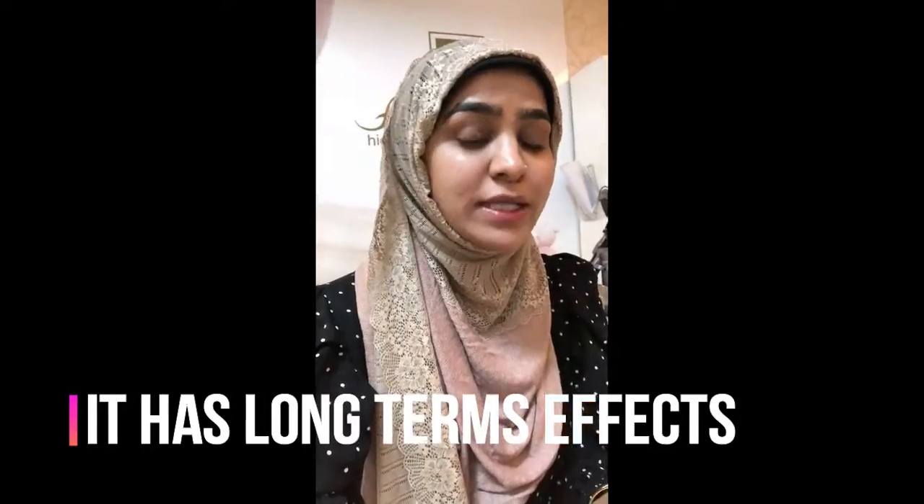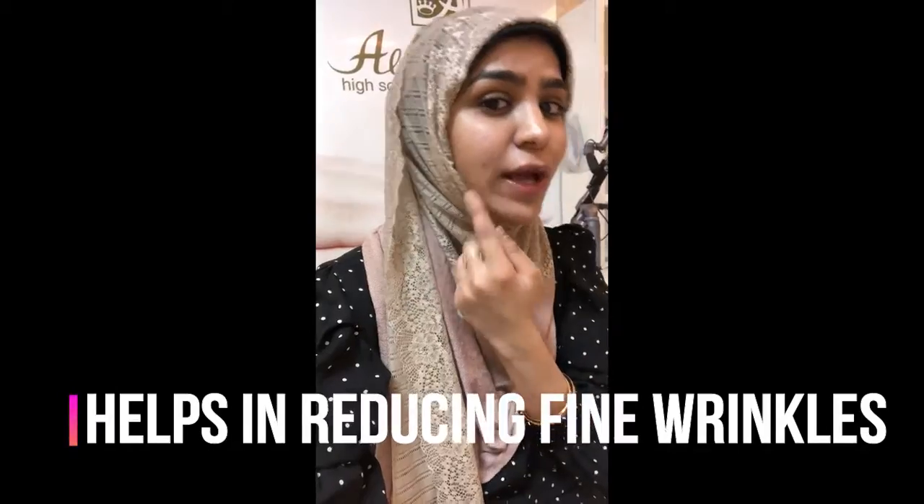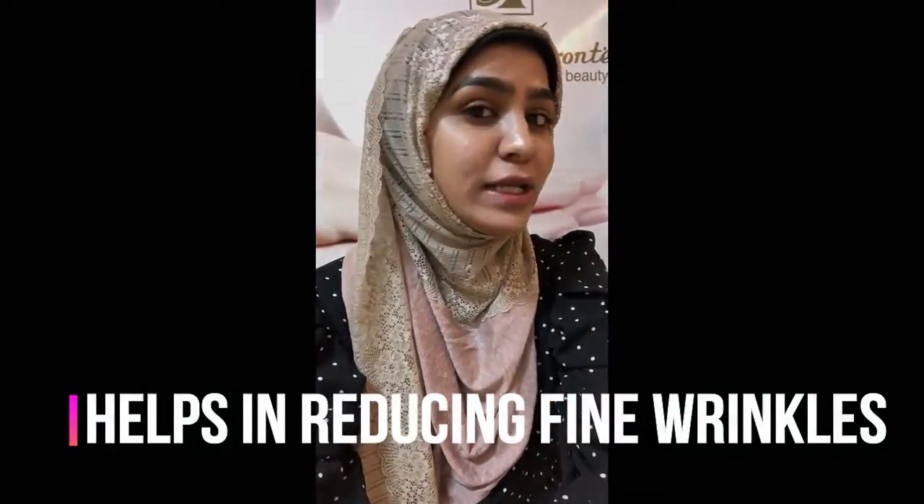This laser toning can make your hair golden and give you a glow that will last for months, not just 10 days. If you keep doing it regularly, you'll definitely see a change in the fine lines of your skin. So do come to Bliss Skin and Dental for laser toning.